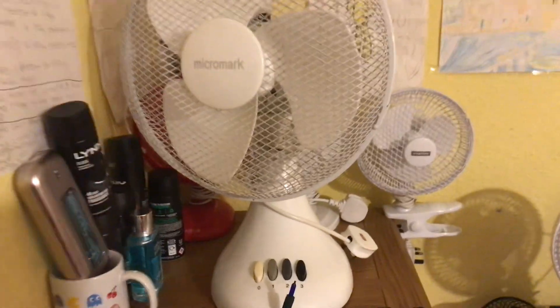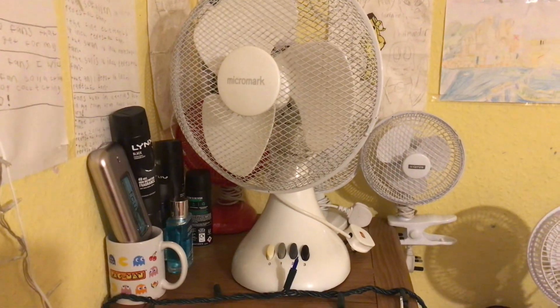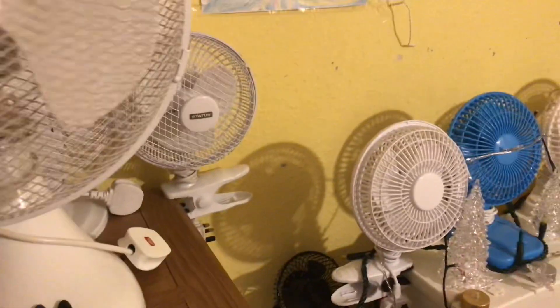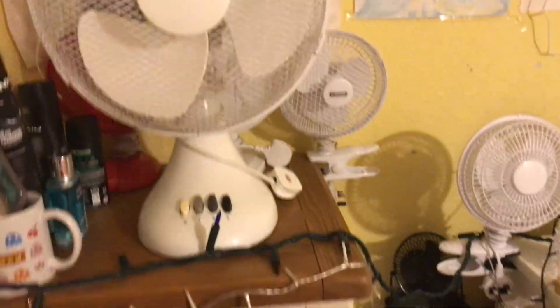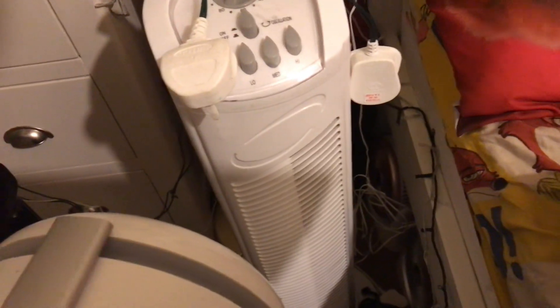This is a good one and here it is. It's quite heavy. It is a 2003 Micro Mark 12-inch oscillating desk fan, and yeah, this is a 2003 model. I actually showed you this model before on my iPad - I showed you a picture of it before. It's the same series as the Micro Mark tower fan I have here, the exact same series.